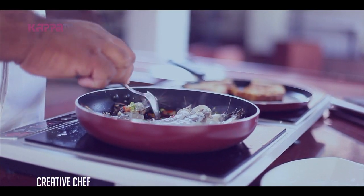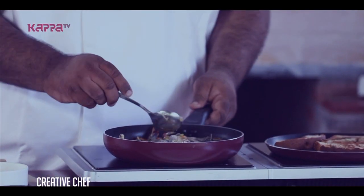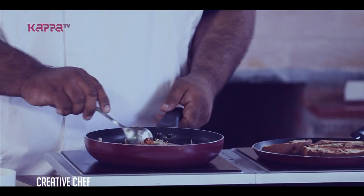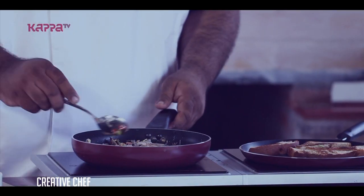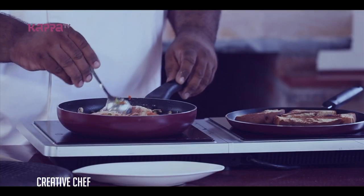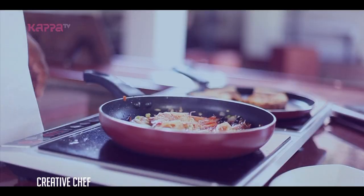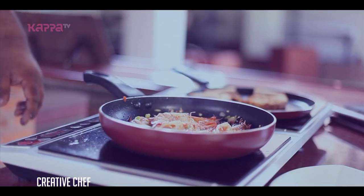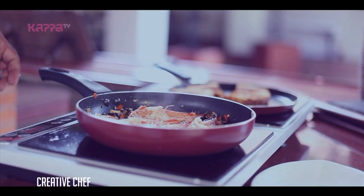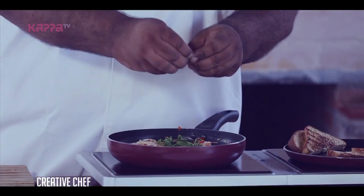The prawns don't take too long to cook, so you don't need to leave them there too long. All in all, your prawns will take about 5 minutes to cook. You just want to cook them nice and soft. You don't want to overdo it — you don't want to make them look like rubber.